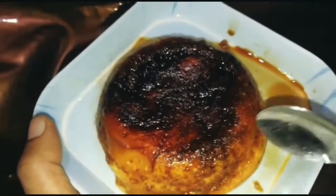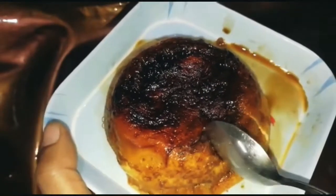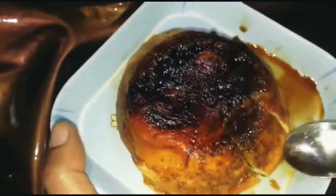We are ready to add some ingredients. We are ready to add a caramel in a microwave oven.